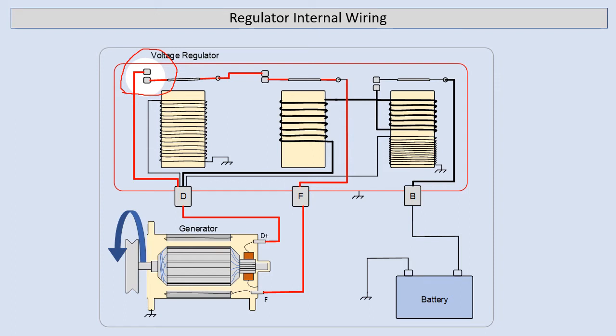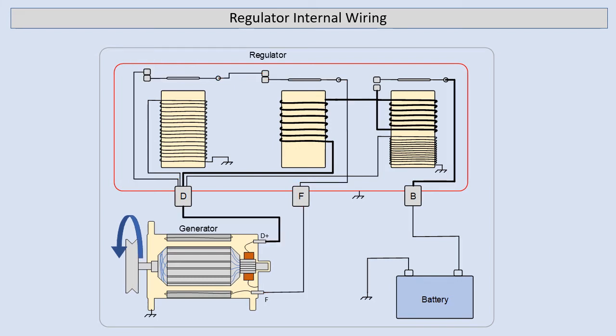If you remember from the very first slide, our field circuit travels through these contacts, and so as soon as we open the field circuit, our voltage coming out of the generator will immediately drop. That same voltage is applied to our voltage regulator coil, which means the magnetic field strength of that coil will reduce and our regulator contacts will close again, which causes our field circuit to reconnect and so our voltage will rise again. This process happens repeatedly and very, very rapidly to maintain a constant voltage output of the generator.